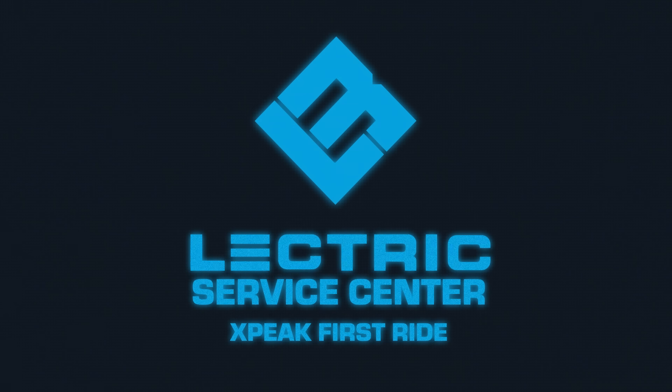Welcome to the Electric Service Center. Today, we will be unboxing and setting up your new Electric XP.